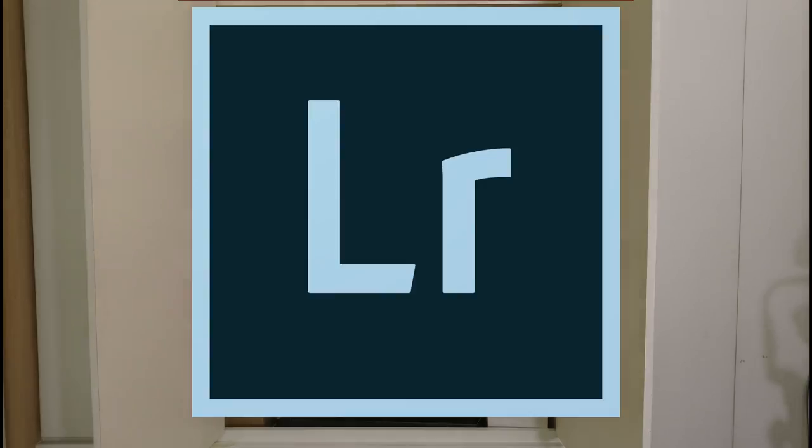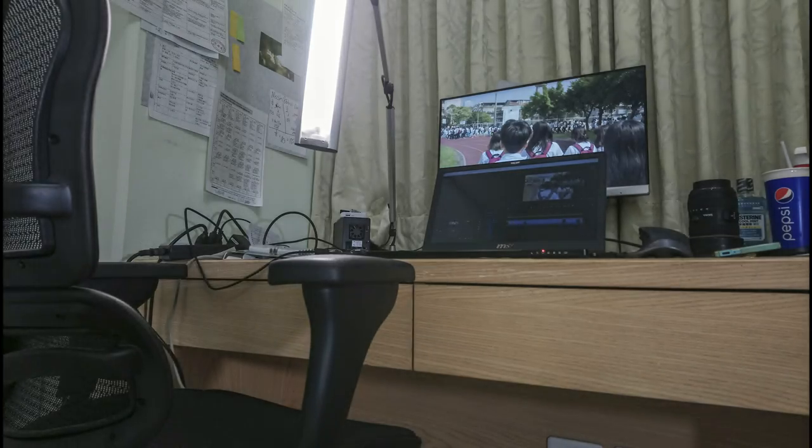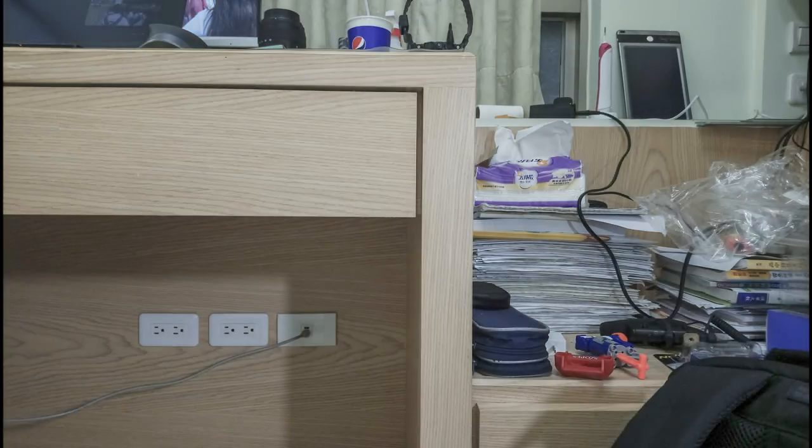So I threw these pictures into Lightroom and pulled the saturation down to look more natural. I lifted the shadows and lowered the highlights, and you can see the dynamic range is very good on this smartphone. There's very low noise in the shadows, and the color looks pretty good.